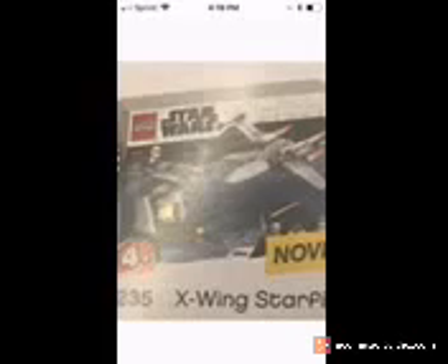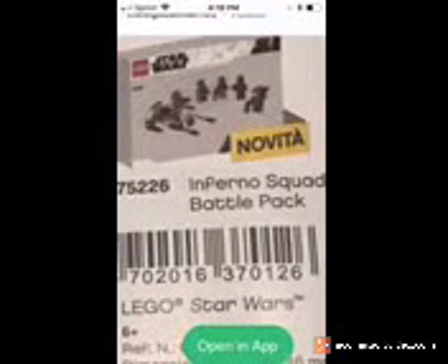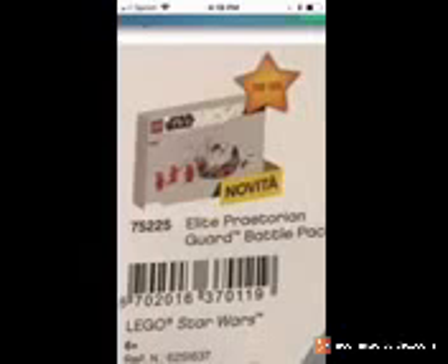But yes, these are the leaked images. This is the Junior's X-Wing Stuffrider. This is the Inferno Squad Battle Pack. And the Elite Praetorian Guard Battle Packs.